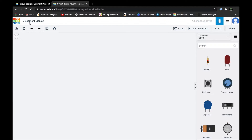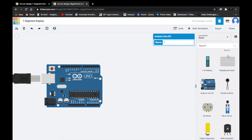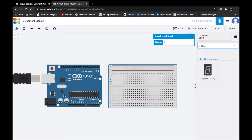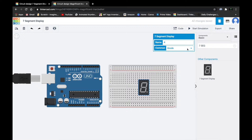Open a new circuit design and then just take Arduino Uno R3 and one breadboard. For the seven segment display it wouldn't be here by default, so just search 'seven segment display' and make sure to convert it to common cathode.